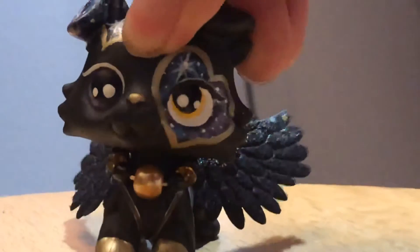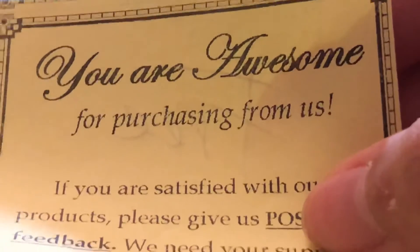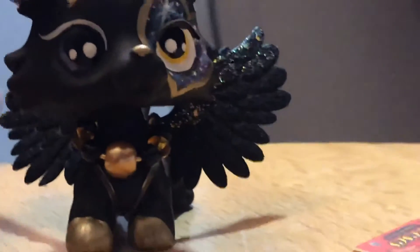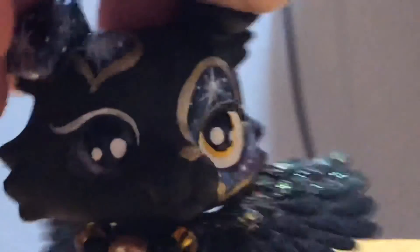I didn't realize, but I think the package came with this note. It says: 'You are awesome for purchasing from us. If you are satisfied with your products please give positive feedback — we need your support. Product problems? You are our priority. Send us a message and we will make it right for you.' It also says 'free accessory' — I remember buying the necklace and the wings, but I never remembered buying the laptops and everything, so I'm pretty sure those are the free accessories.